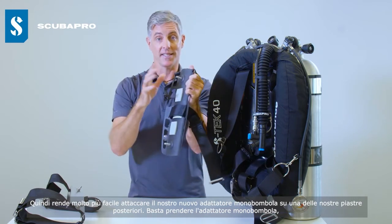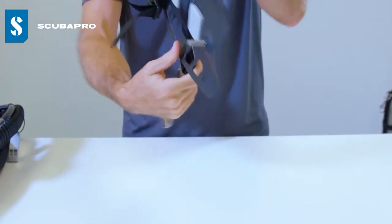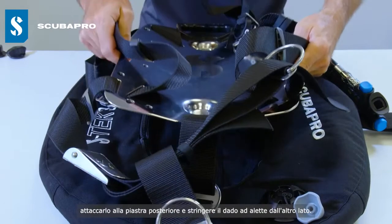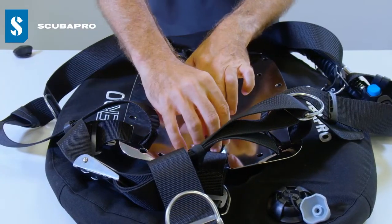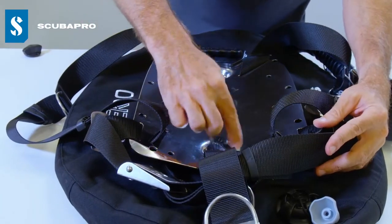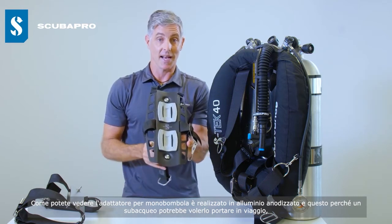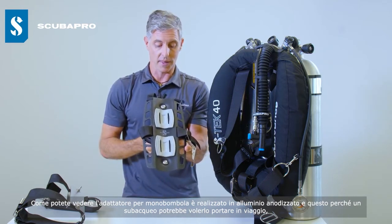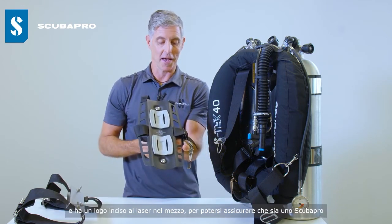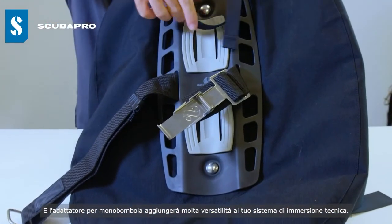This makes it a lot easier to attach our new single tank adapter onto one of our back plates — you just grab the single tank adapter, attach it onto the back plate, and tighten the wing nut from the other side. The single tank adapter is made in anodized aluminium, which is ideal for travelling, and has a laser etched logo in the middle so you can be sure it's a ScubaPro product. The single tank adapter will add a lot of versatility to your tech diving system.